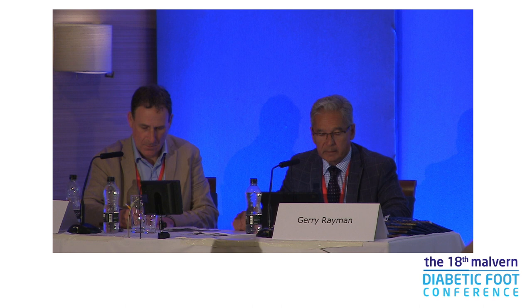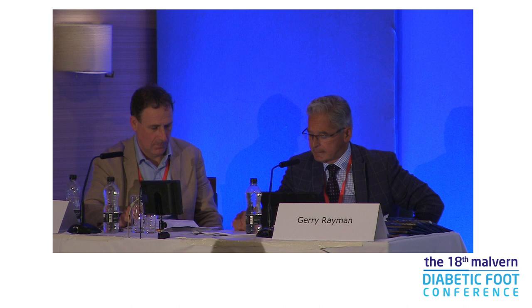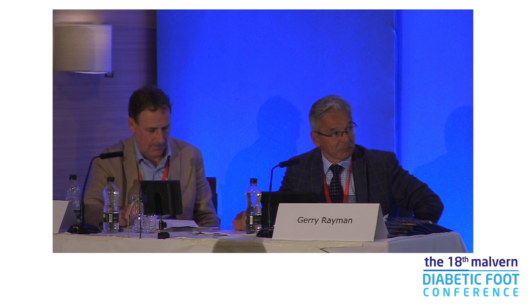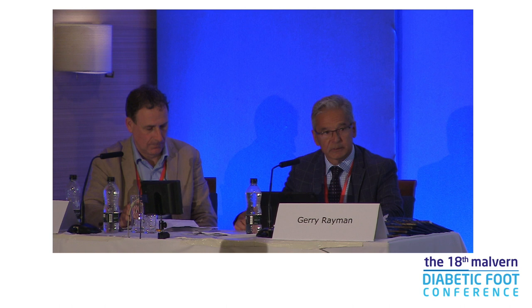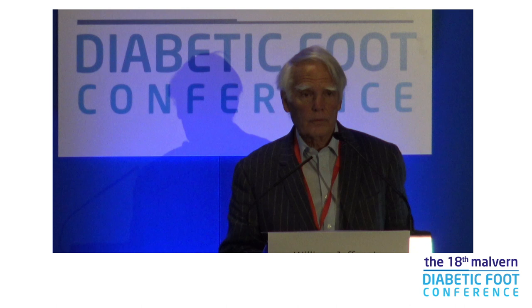Our first speaker is Professor William Jeffcutt, who I think everyone knows here. William was an endocrinologist in Nottingham and started the first diabetic foot clinic there in 1982. He attended the first Malvern Conference in 1986, did retire to go into diabetes research, and together with Pan Gain later set up the specialist foot trials unit in 2002. He's the clinical leader of the National Diabetes Foot Audit. So over to you, William.